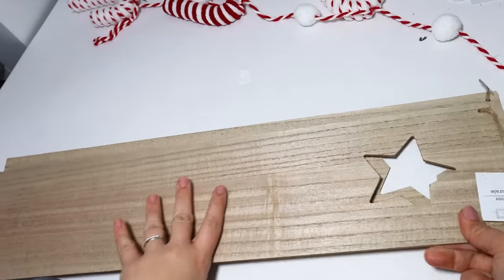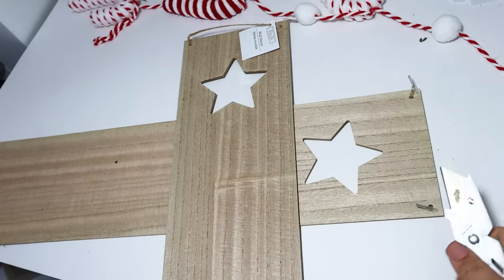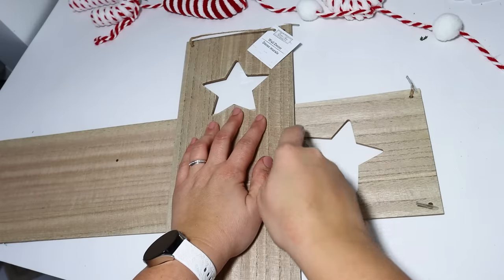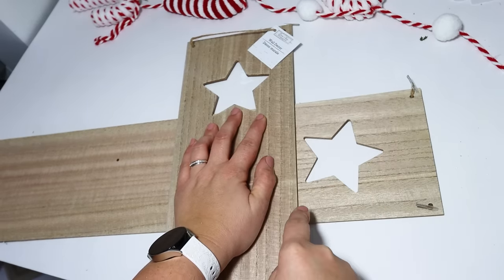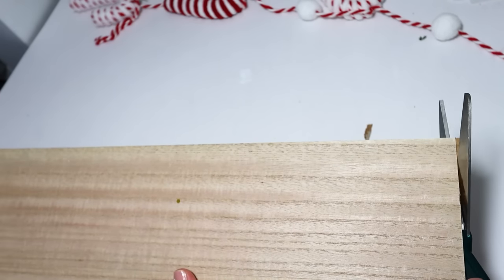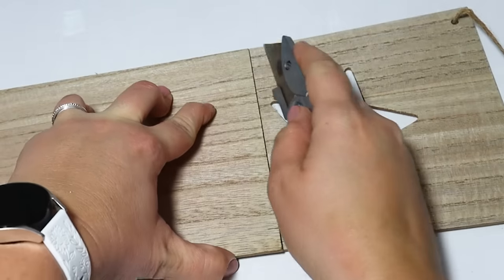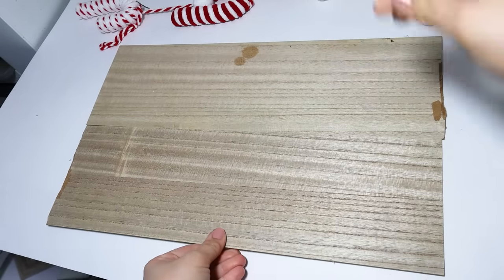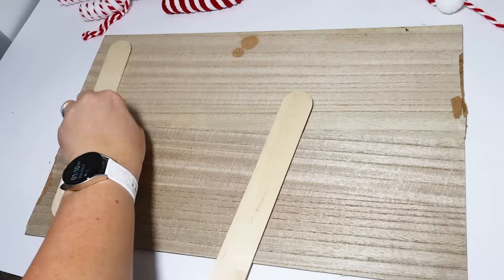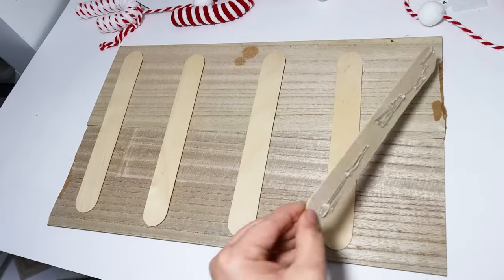Next up, we are creating a large sign. I have leftover boards with a random star cut out at the top that Dollar Tree kept putting out — I collected too many, so I thought I would repurpose these for Christmas decor. I use the straight edge of a second board and my utility knife to cut off the star. I love the finish on these boards — they're really good quality for the $1.25 price point, and you can score them with a knife, so no power tools or saws required. To attach the two boards together, my favorite way is to use jumbo popsicle sticks with hot glue — this keeps it really sturdy and makes it one piece.